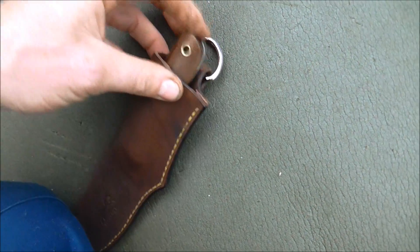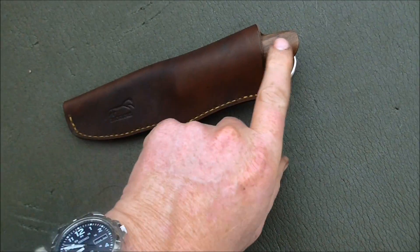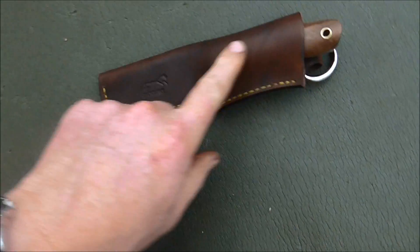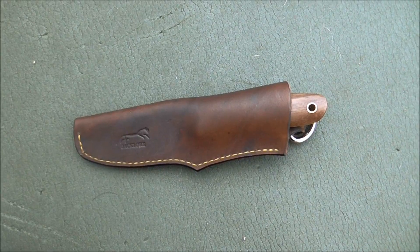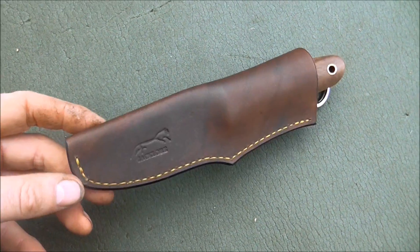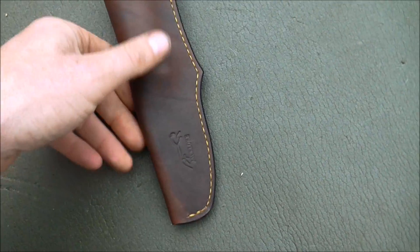Incidentally this is a left-hand sheath. The knife is staying with me, but this sheath is going to a reviewer that lives in Cornwall — you know who I mean. So I wonder what you think to the sheath designs.